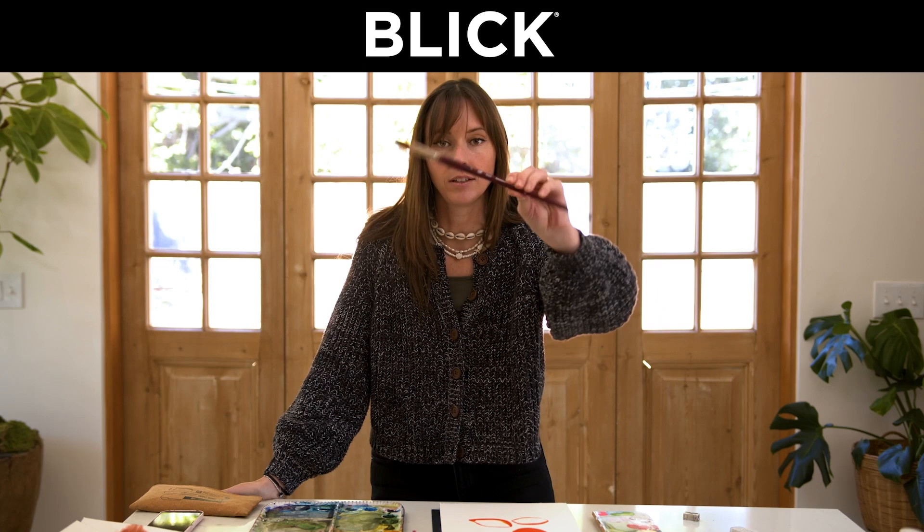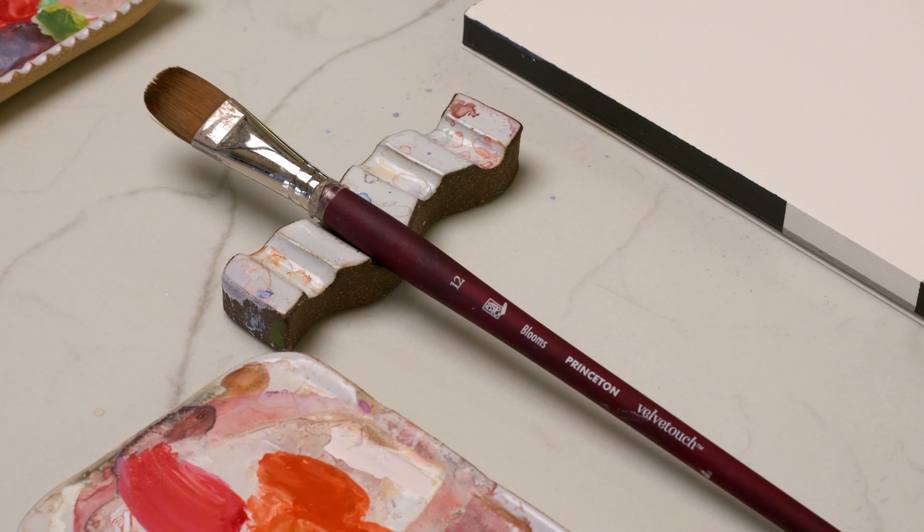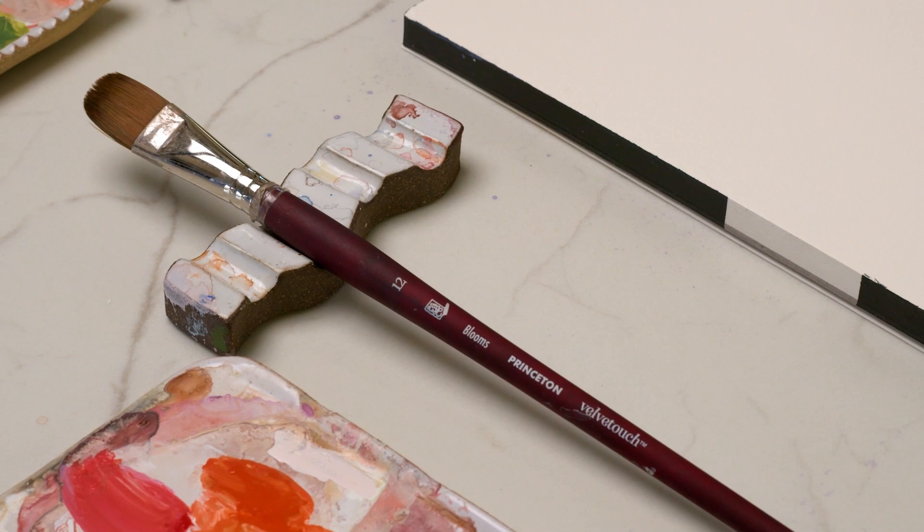In this video I'm going to be talking about the watercolor brush that elevated my watercolor skills. Just this brush alone came into my life just a couple of months ago, because I had been looking for a really solid filbert brush to paint flowers with specifically, and I just couldn't find the right size, the right snappiness, the hair type — all of that.